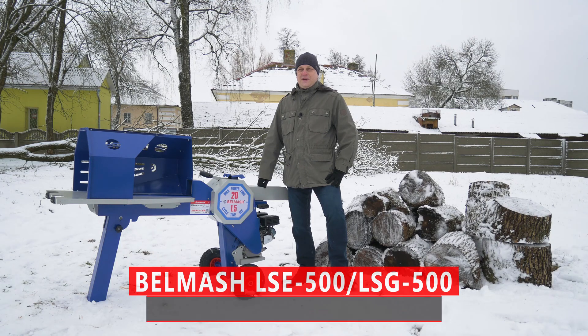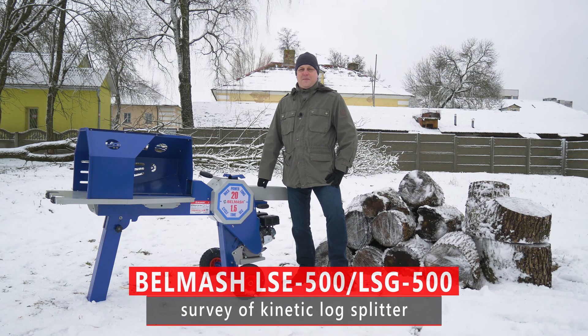Hello out there lovely people! Now we're introducing the Kinetic Lock Splitter produced by Belarus factory Belmarsh.